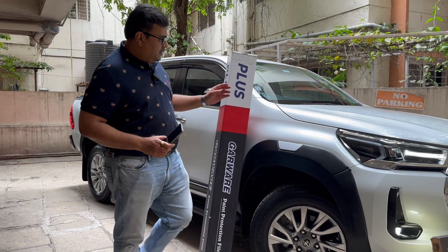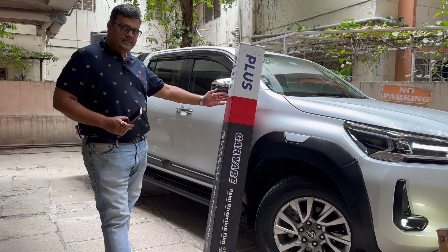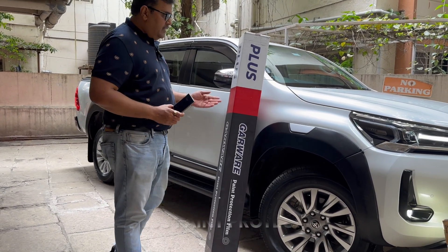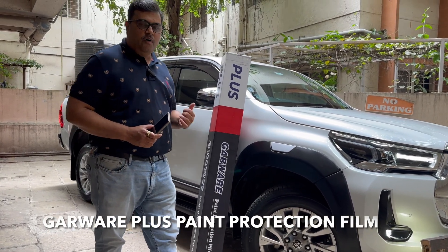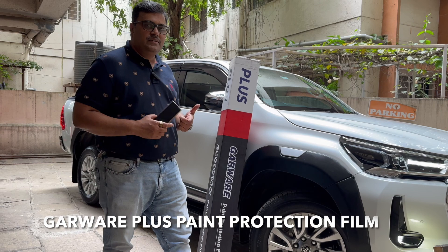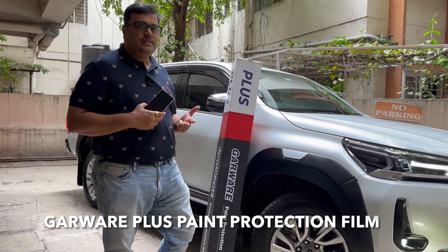We have done the complete paint protection film on this car. We have used Garware Plus, which is one of the finest series for paint protection, which protects your car completely from all sorts of swirl scratches, pebble scratches, all the dirt marks, and hard water.